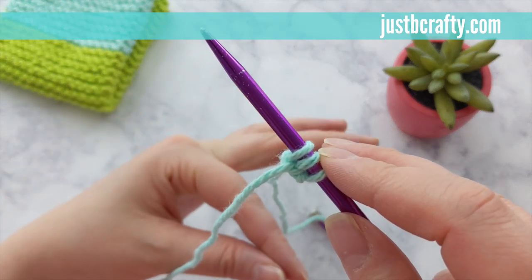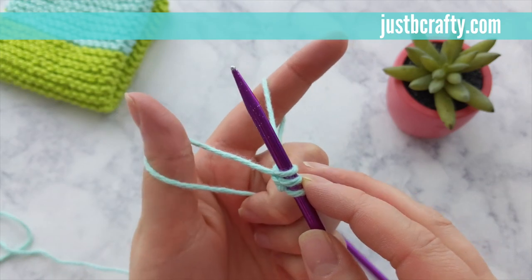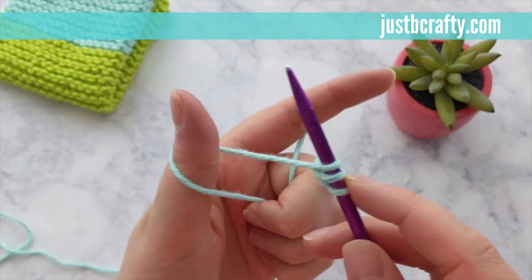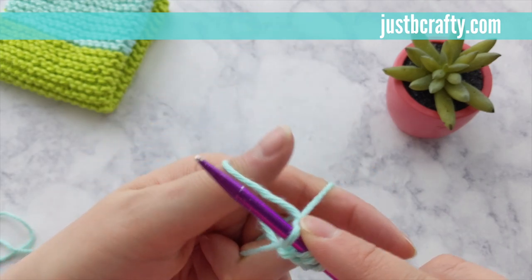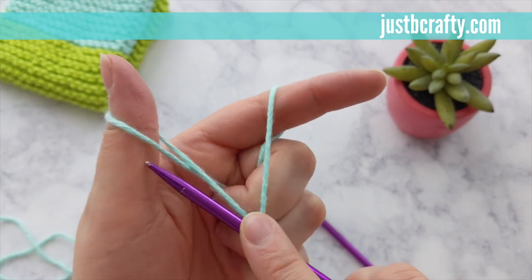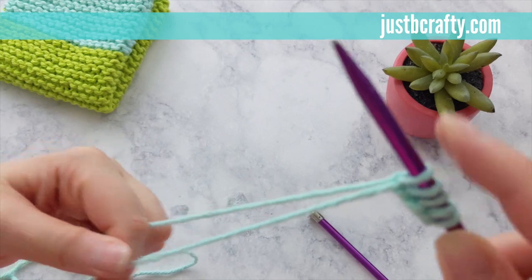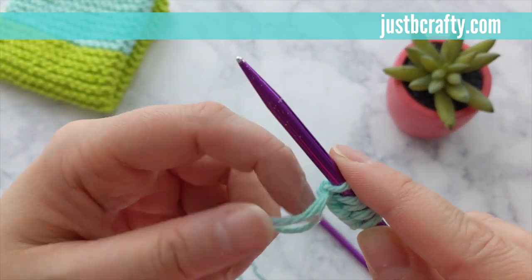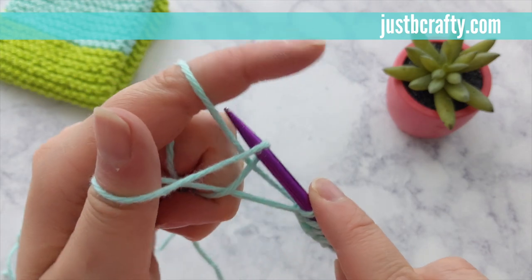If you don't and you pull your stitches too tight, knitting your first row will be a complete nightmare. So go ahead and keep repeating until you have 33 total cast on stitches on your needle, and just remember that the first slipknot counts as your first cast on stitch of your 33 total.